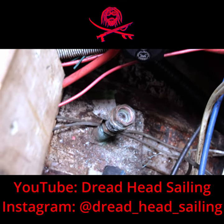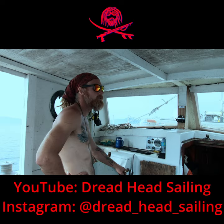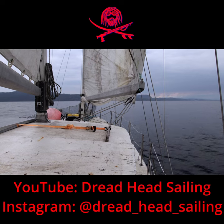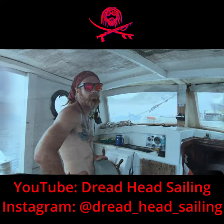The valve for the seacock for the cooling system does not work — it's seized. I've just got to get up to town and get a new valve. Shouldn't be too bad; you expect little problems when you buy cheap old boats, that's normal.